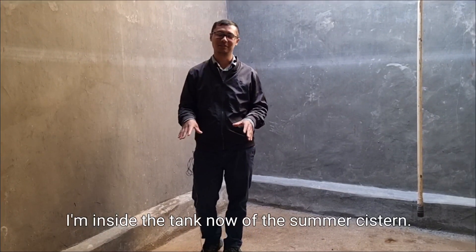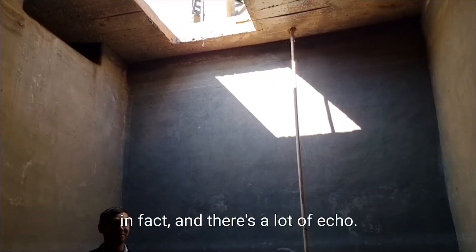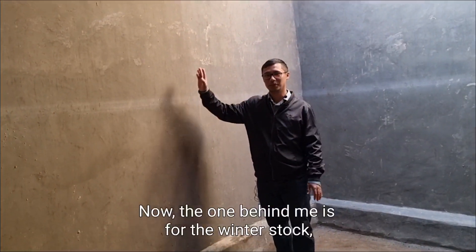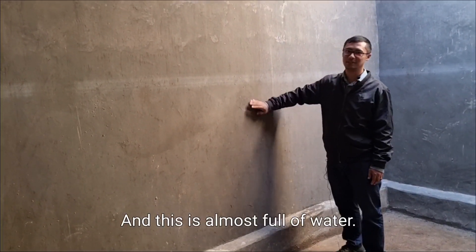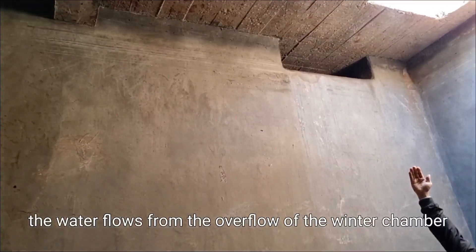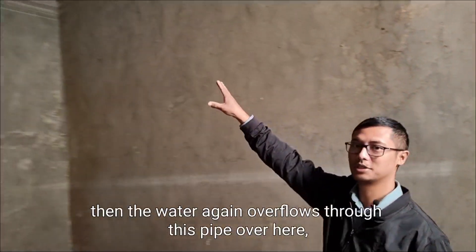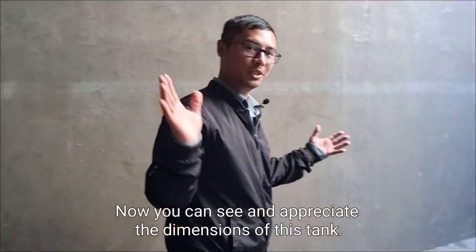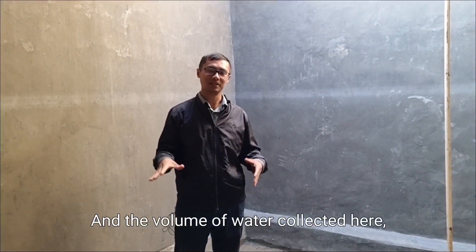I'm inside the summer cistern now and you can see it's quite a huge tank. The one behind me is for the winter stock, which is in fact double the size of this, so you can imagine how much water it's holding — and it's almost full. When it rains, the water overflows from the overflow chamber — you can see the opening there — and flows down here. Once this is full, the water overflows through this pipe and goes to another tank I'll show you later. You can appreciate the dimensions of this tank; even the summer volume of water collected here is huge.